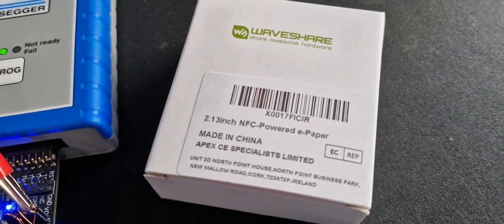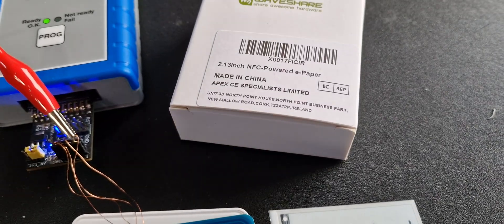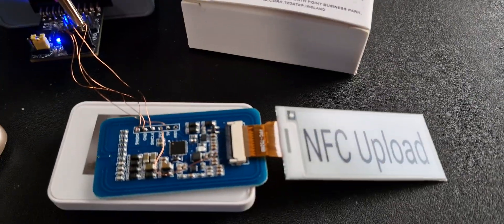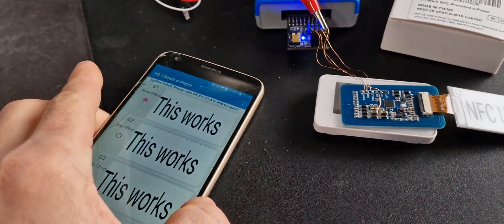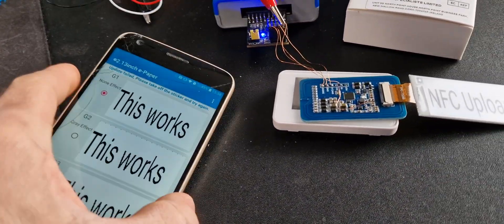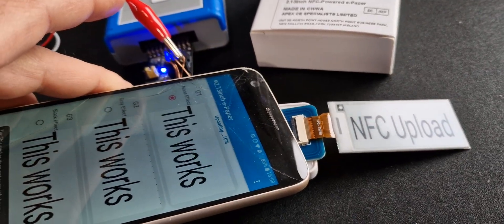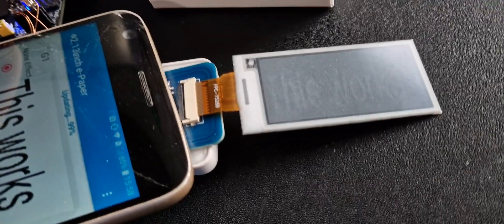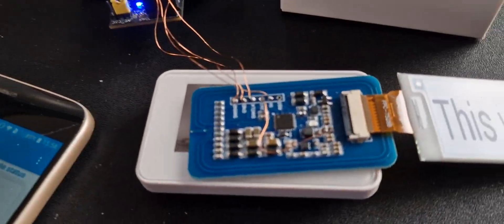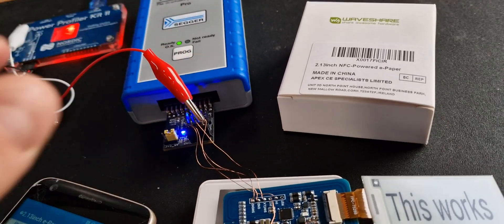Today's gadget is this 2.1 inch NFC powered ePaper display. Waveshare provides an example app and an SDK to build your own Android app, where you can place your mobile device or any NFC device onto the display and it will refresh — and it does not need any power.